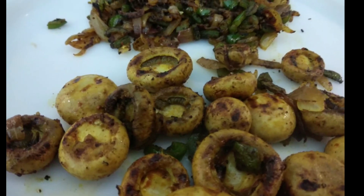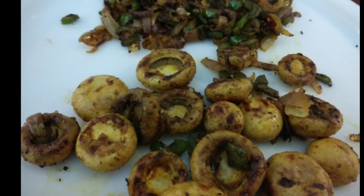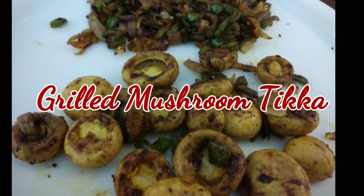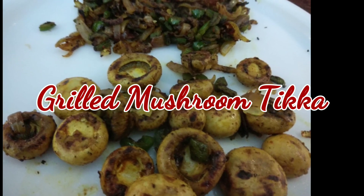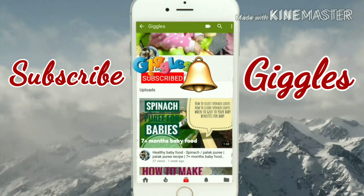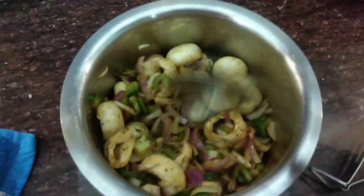Hello everyone, welcome to Giggles. I'm Minakshi, and today in this video I'll tell you how to make mushroom tikka at home. It's a really simple and easy recipe that anyone can try at home. Before we start, subscribe to my channel Giggles and click on the bell icon to watch my every latest new video.